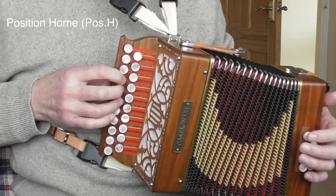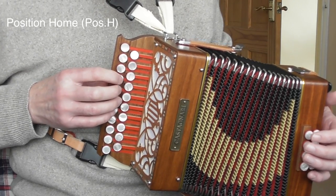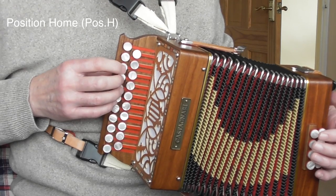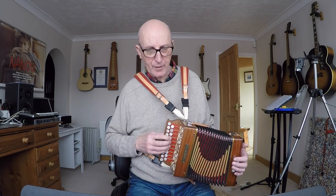That is position H. On the D row, that is also position H. On this particular melodeon, buttons four, five, and six with fingers one, two, three, four. And if you've got a third button start, it's buttons three, four, five, six.